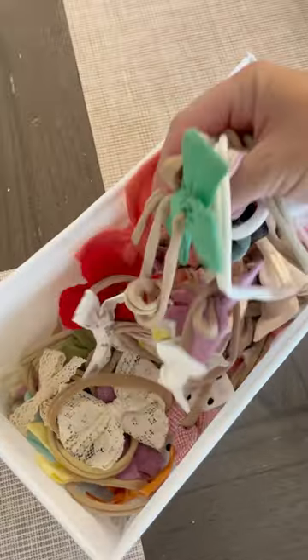Wait, don't do that. Instead of these outgrown headbands going to waste, let's repurpose them.